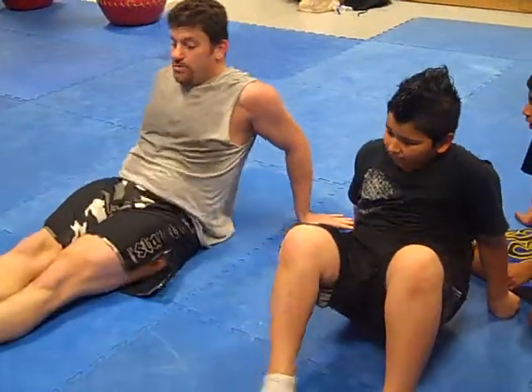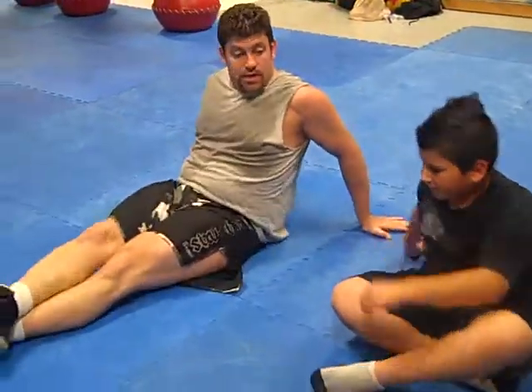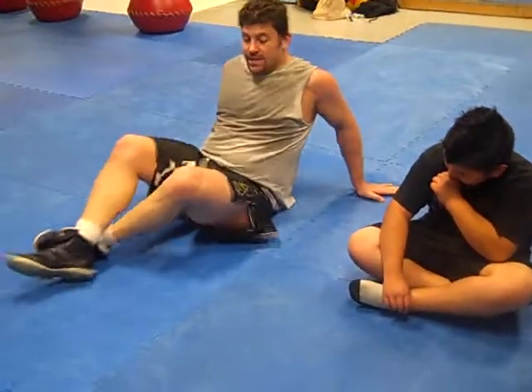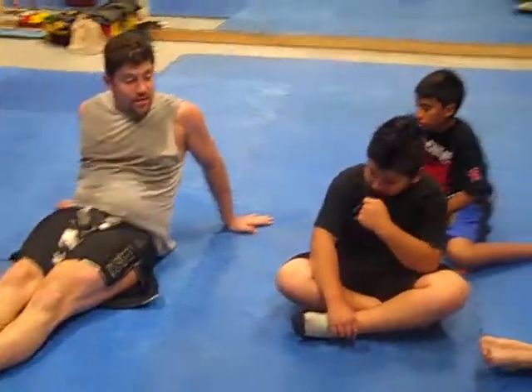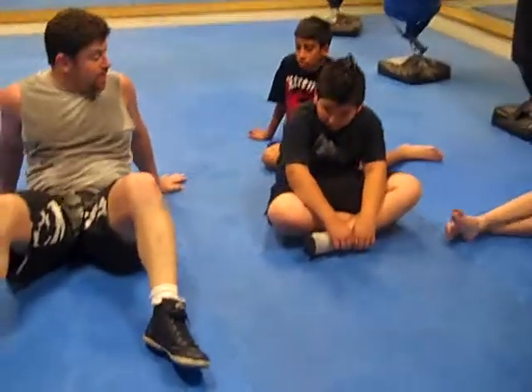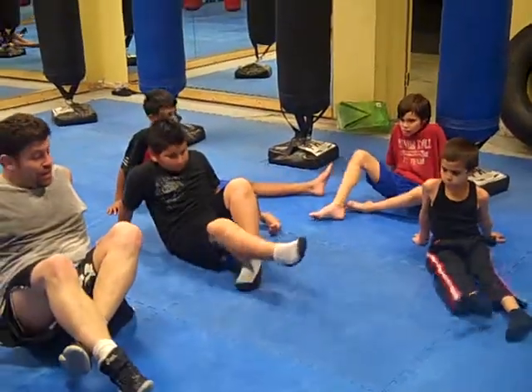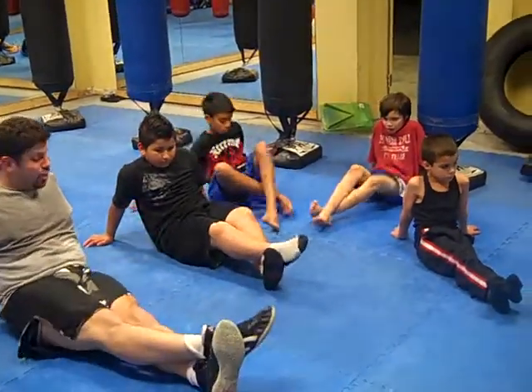So outside leg here, and then both out like this. Left leg here, right leg over, and then stretch both out like this. Let's do it again — leg open. One more time: left leg behind the right leg, find the right foot, and stretch both.